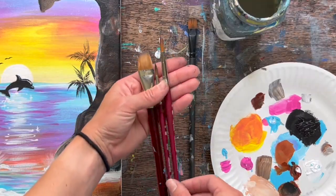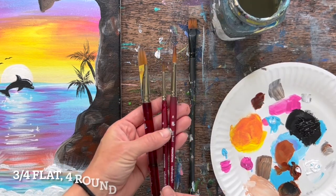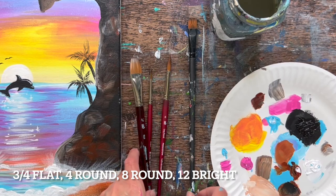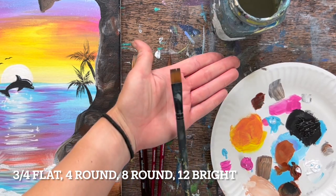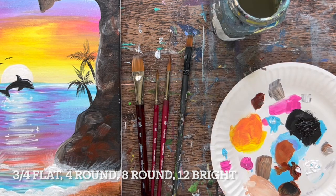I'm going to go ahead and show you the brushes that I used for this. These are the Princeton velvet touch brushes: three-quarter inch flat, eight round, four round, and the 12 bright is a royal and laying nickel brush.